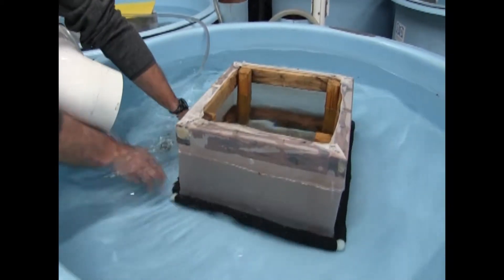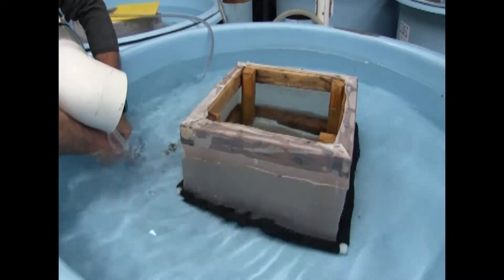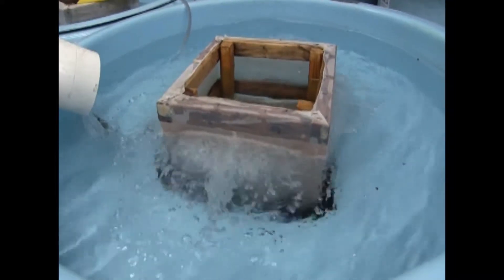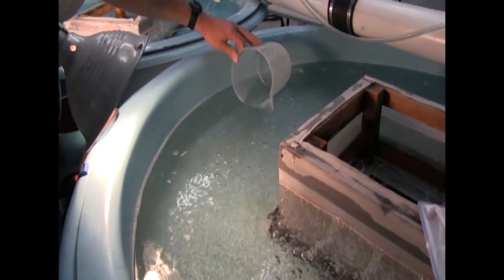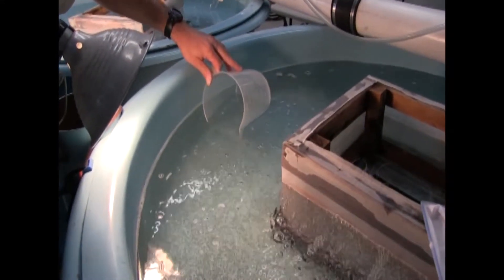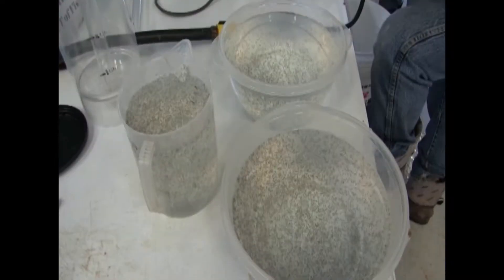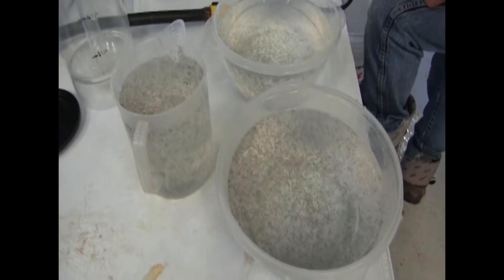UWSP NADF utilizes a rotary vane blower to supply air to this diffuser. Fry should be collected three to five days after hatching. Going beyond this time leads to starvation or cannibalism in the collection tank. Fry are collected with water near the light source to obtain the strongest and healthiest fry, and several containers of fry are collected and ready to be counted.